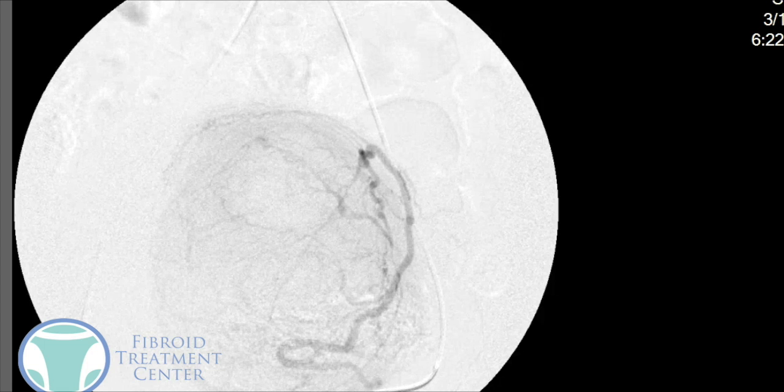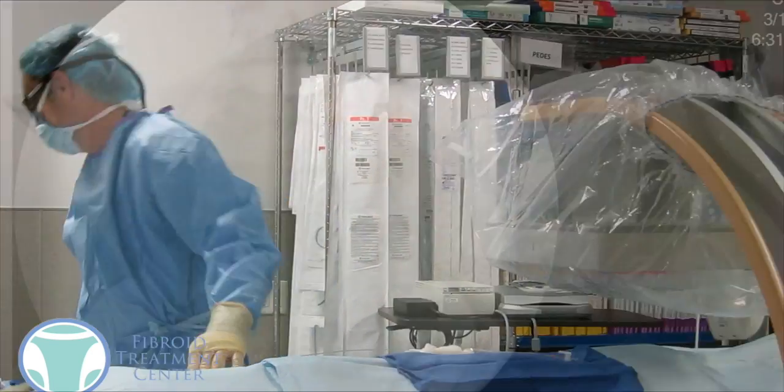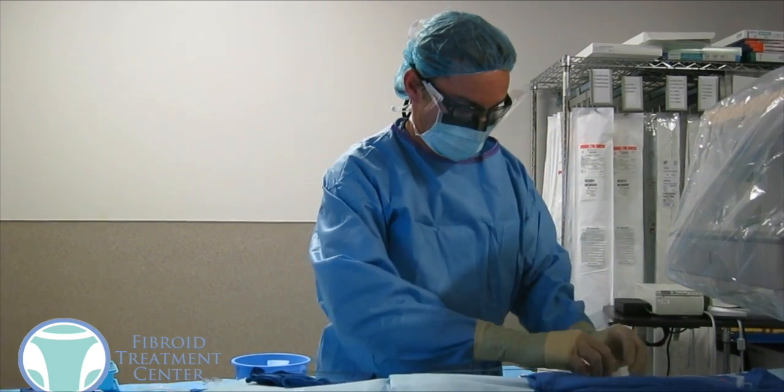We know we're in the correct position at this point. We're going to take the catheter and inject some little microscopic particles into the fibroid and into the artery to close off the blood flow. Once we've flushed the catheter, we'll do another x-ray, and as you can see there, the dye is no longer going into the uterine artery and the fibroid arteries — there's no more flow. It's actually going to go backwards up the catheter and then down into the normal arteries in the left side of the pelvis. We know we did a complete embolization on the left side.